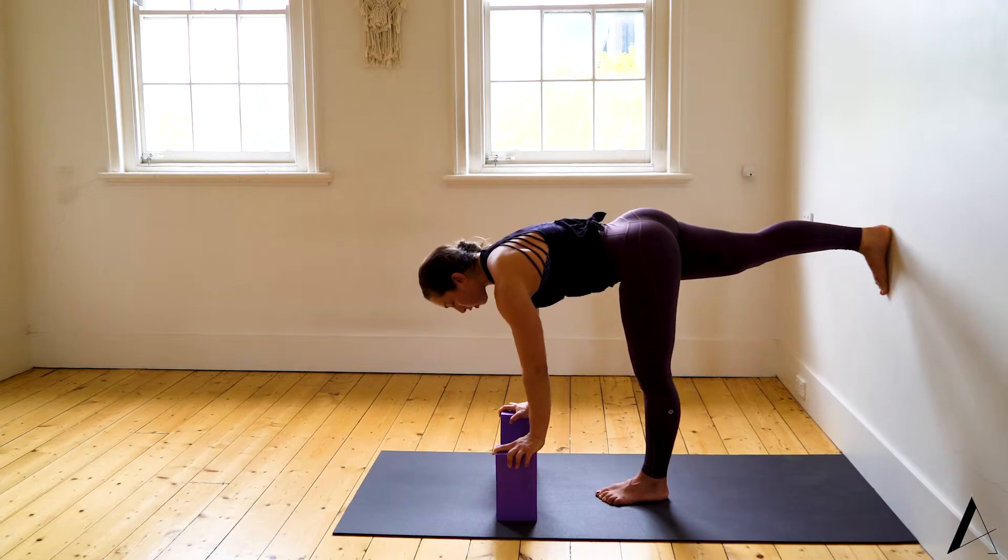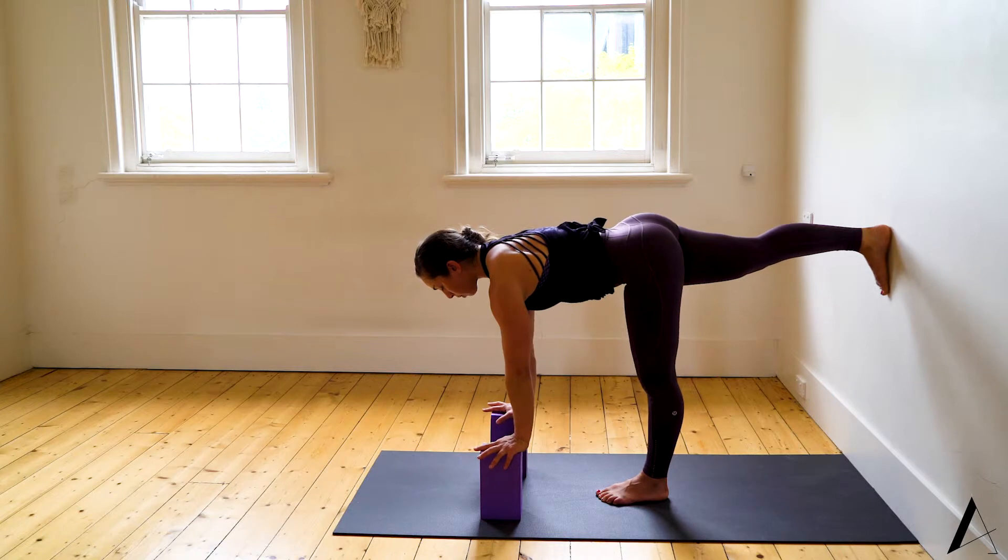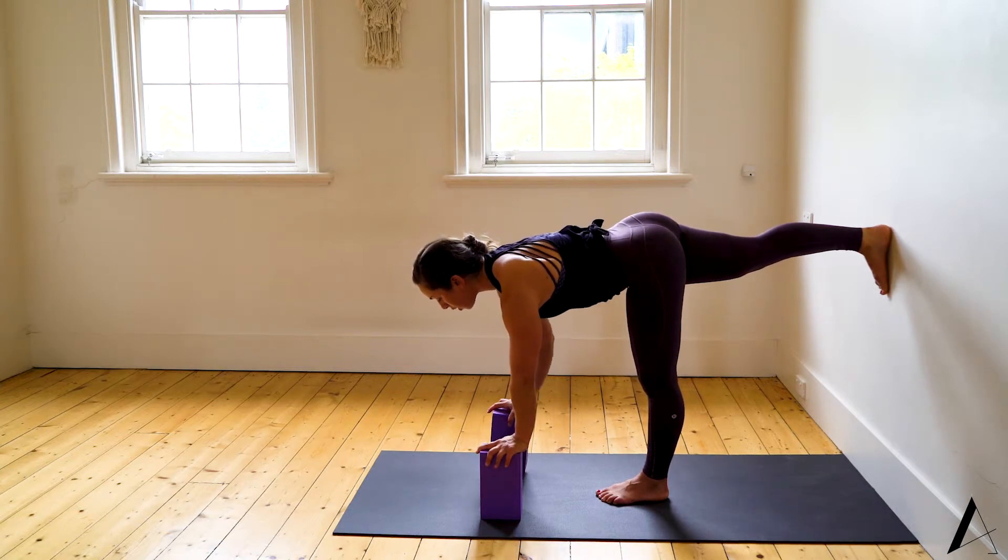Squeeze through the left quadricep and then press into the wall so you feel the leg switch on. We're starting more like a warrior three position to then add the revolved part — the twist.